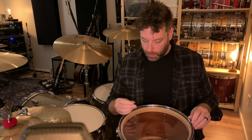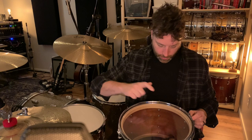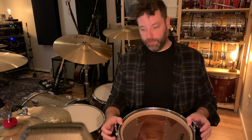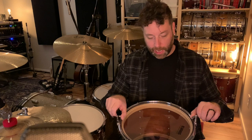I always use two drum keys. It makes sense not to tension one side and then the next, because you're pulling the head one way and then the other. I like it to be pulled down evenly on both sides. So at finger-tight it already has a pitch — this drum isn't going to have to go very high because it kind of wants to sit somewhere in the middle to maybe a little bit low.